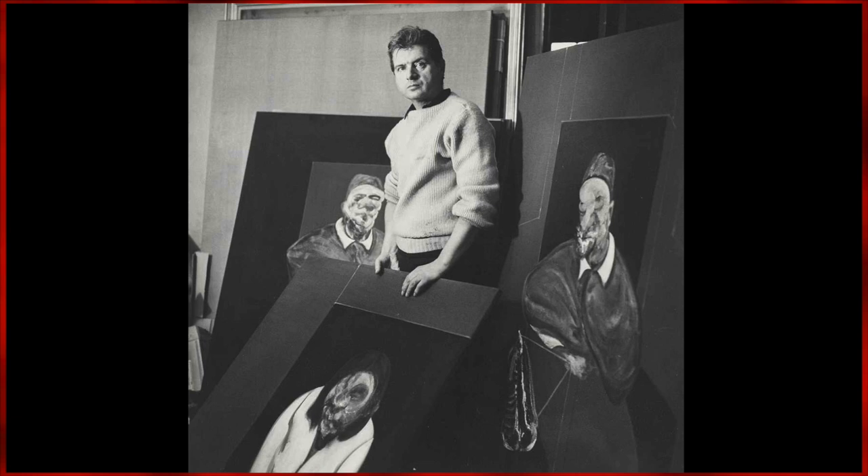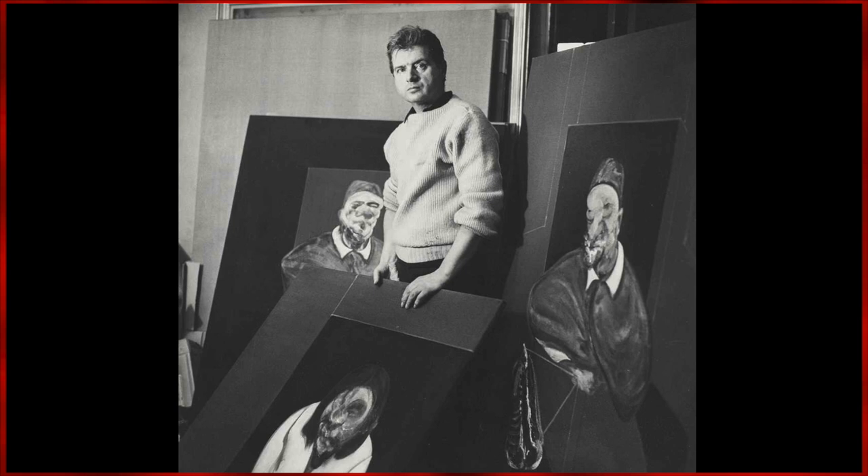Francis Bacon was a painter known for his unsettling depictions of the human form. Prior to painting, Bacon worked as an interior designer.